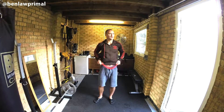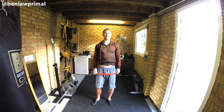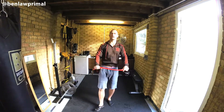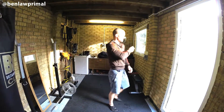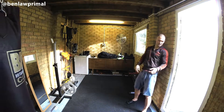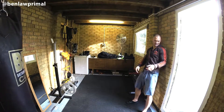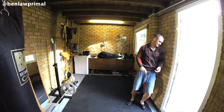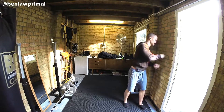Let's get some mobility in the shoulders. Heavy days today — shoulder pressing — so it's good to stretch out the shoulders. Put the hard ball against the wall and dig it in. It's pretty painful. And the other shoulder.